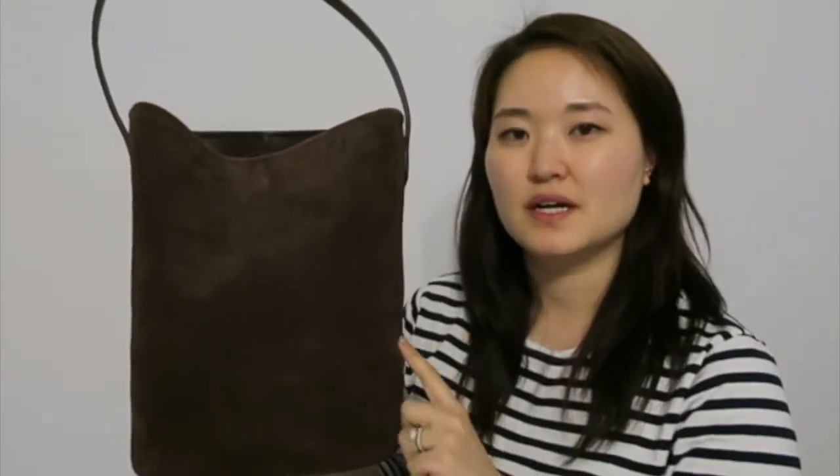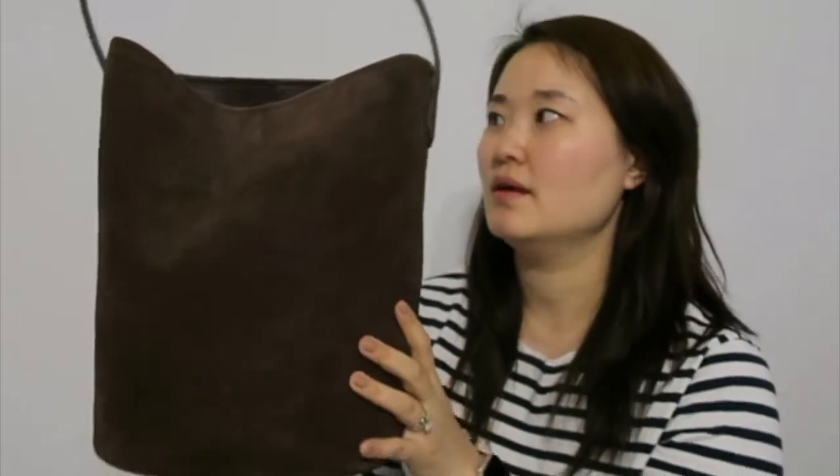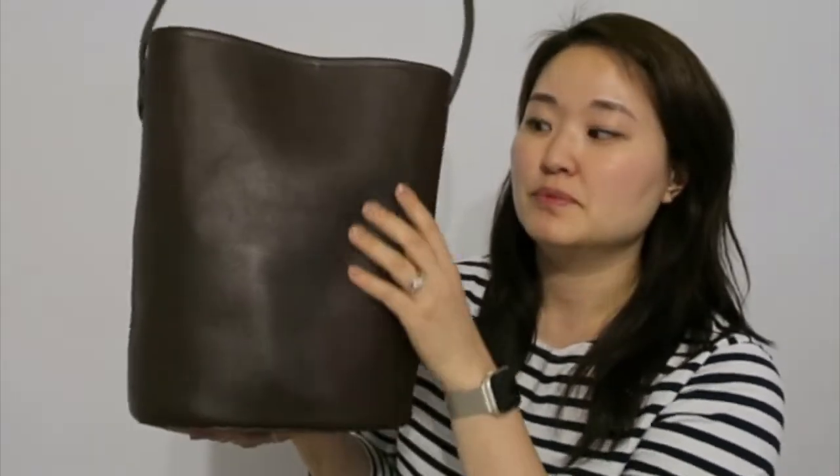Let me share with you — you will see immediately what I mean by it being a really good dupe for the Row medium Park tote. So here's the bag: it's the J.Crew bucket style tote. It's really interesting because it uses two different kinds of materials. The part I'm showing you is a brown suede, and then on the side it's brown smooth leather.